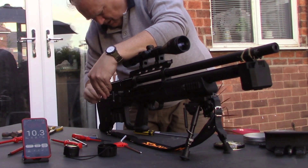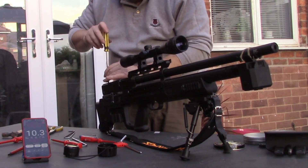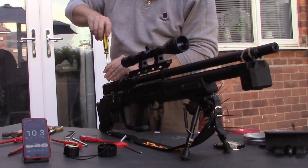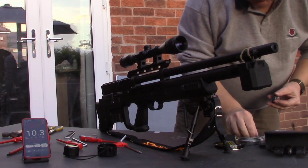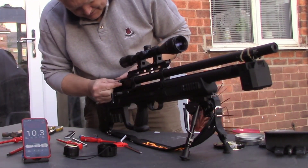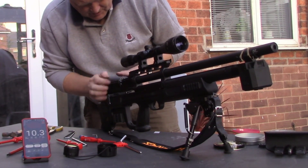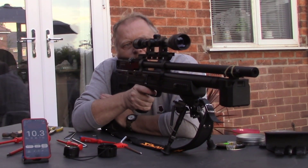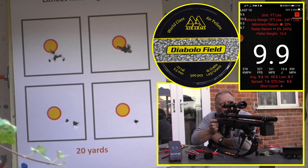Give it one full turn. The last thing we want is a light trigger that goes off on its own. What I'm going to do is fire a full string of 10 shots and see what it is. It's in a good position now — the trigger is safe.